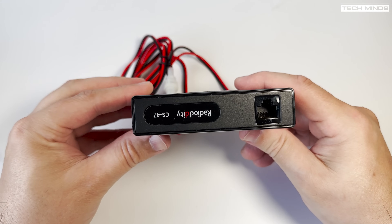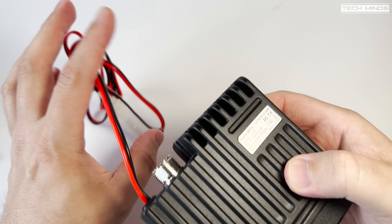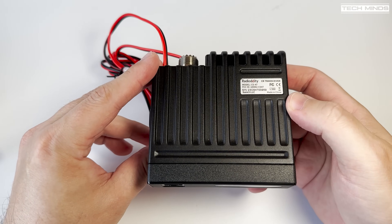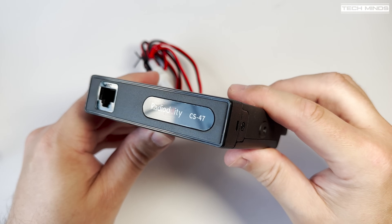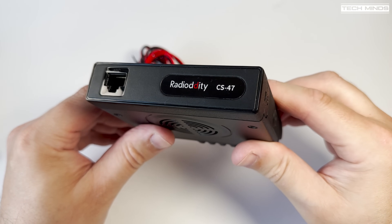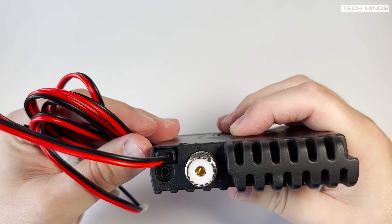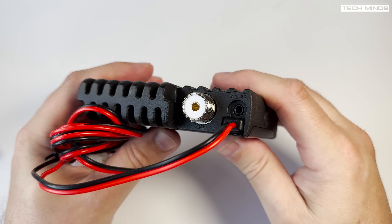On the bottom of the main unit there appears to be a speaker grill, but to confirm, there is no speaker behind this grill — it appears this is used for airflow to assist cooling, well maybe. On the front we find just one socket where the speaker microphone plugs in, and on the rear we find a smallish heatsink along with an SO239 socket for connecting your antenna.